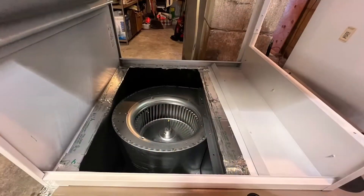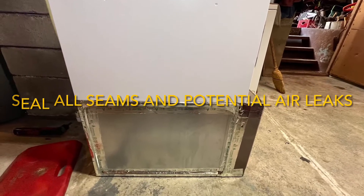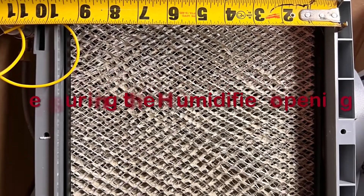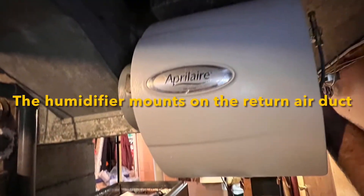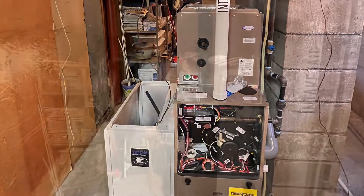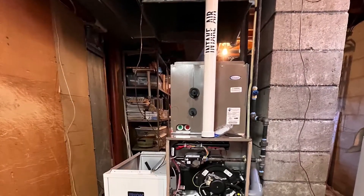So we ended up having to change out the system. We got him a new York Affinity high-efficient 97.5% efficient gas furnace with a 13-SEER York outdoor R410A ozone-safe refrigerant condensing unit. We ran all new piping to the unit, added a new Aprilaire central humidifier, completed all the sheet metal work and new refrigeration piping and electrical wiring needed. We also added a carbon monoxide safety detector,